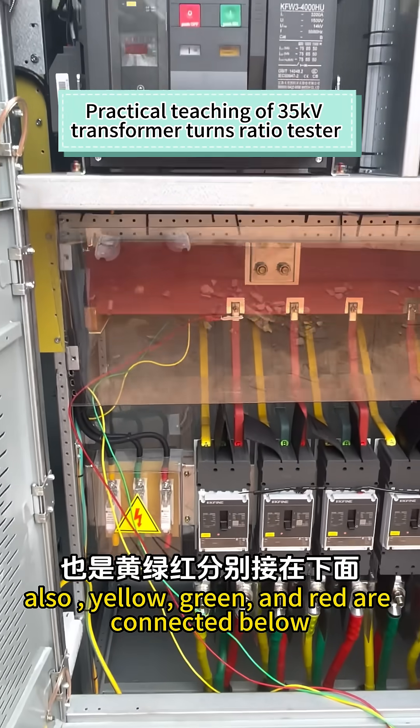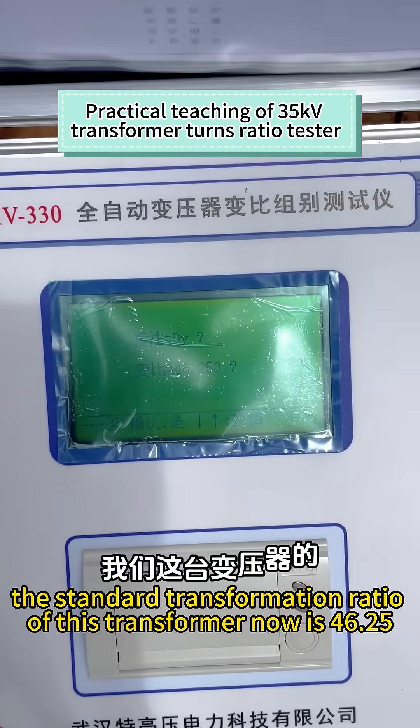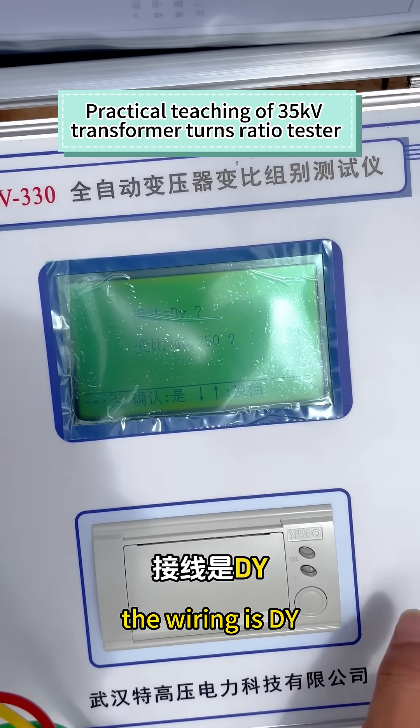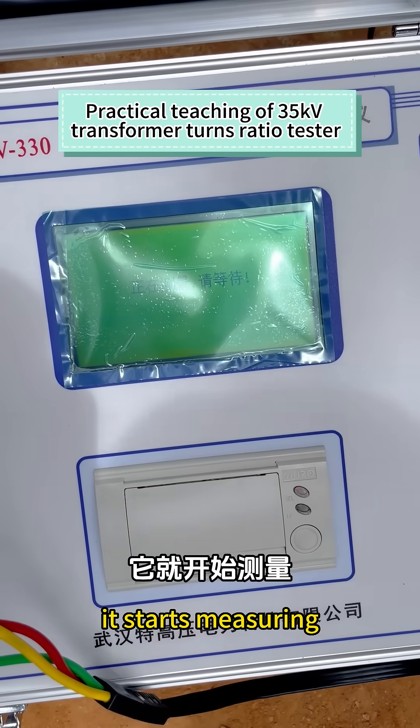Also, yellow, green and red are connected below. The standard transformation ratio of this transformer is 46.5. The wiring is DY. After we set it up, click OK — it starts measuring.